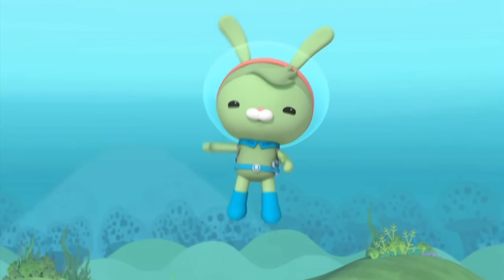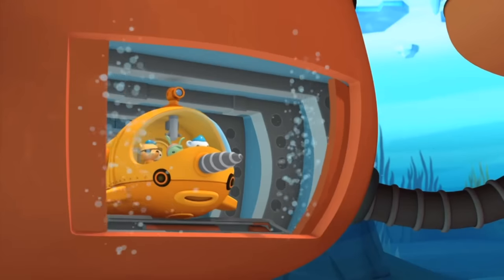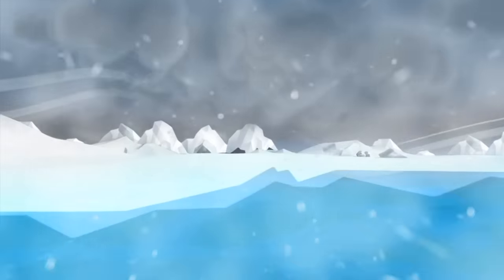Howdy, I'm Tweak, and today I'm going to give you a close-up look at the Gub S. The Gub S is built for Antarctica, the coldest place on Earth.